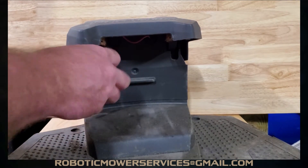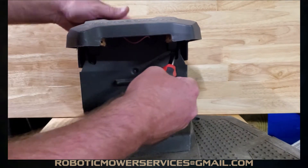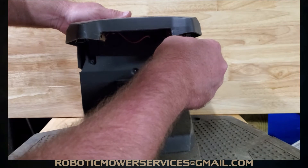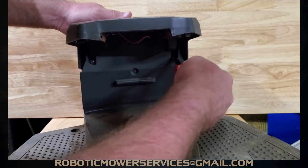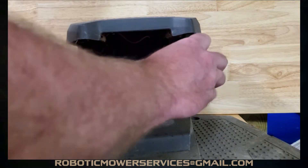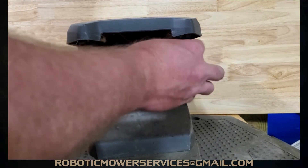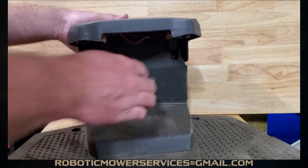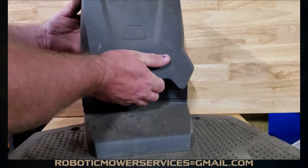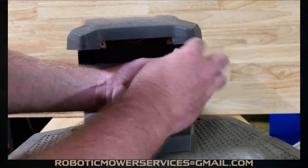Take this screw out here and this one here. Not the best lighting to see the screw, but we got them loosened up all the way — they didn't fall out, but they're loose. Go a little bit more with that one.